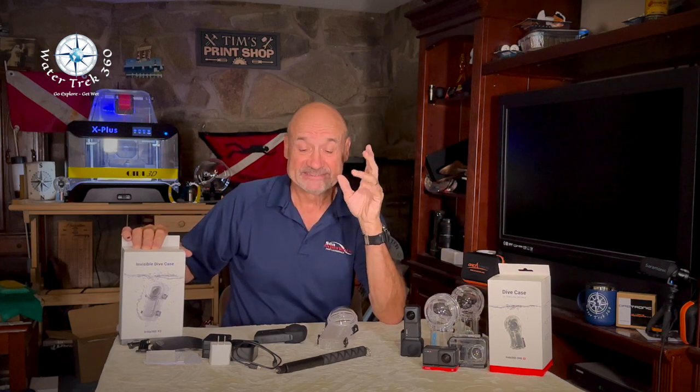Hey folks, this is a quick public service announcement. If you've seen my channel, you know I've been using the Insta360 One R Dual Version 360 camera for three years. Well, recently I purchased the Insta360 X3 simply because of the new invisible selfie stick capability. There are a few things that they don't tell you.